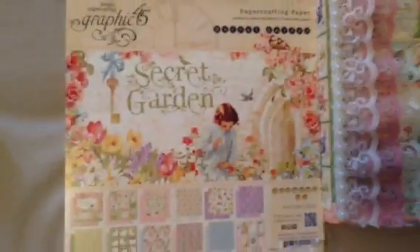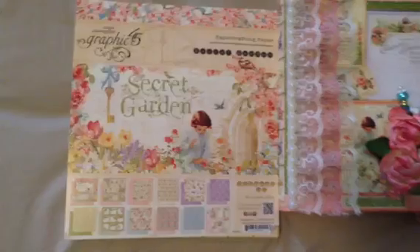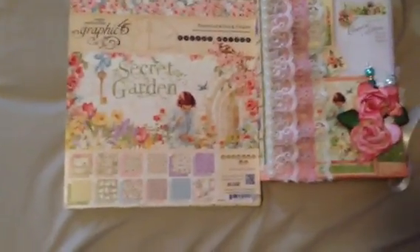I used the Secret Garden from Graphic 45. I am obsessed with this paper. So I did some fussy cutting — not so much detailed stuff, just like little post-it notes and things like that.